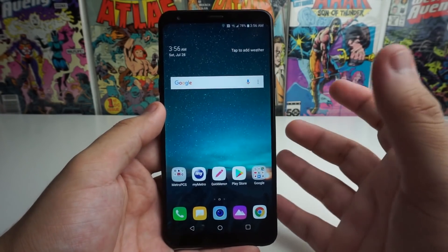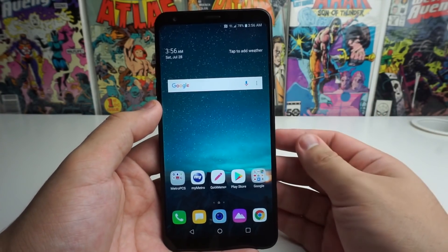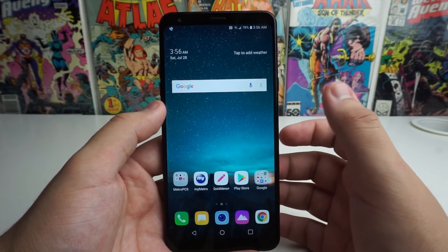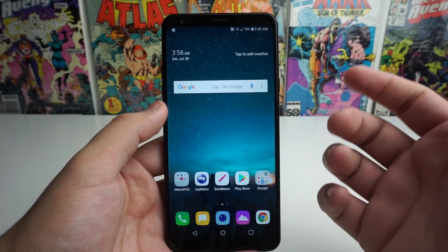And there you go, we have our LG Stylo 4 working great, and that's how you soft reset your Stylo 4. If you guys did enjoy this video, please leave a like down below, as well as subscribing if you guys are not part of the tech gang already. Also hit that notification bell if you guys want to be notified every time I upload a video. This has been some fun from tech right, peace out tech gang.